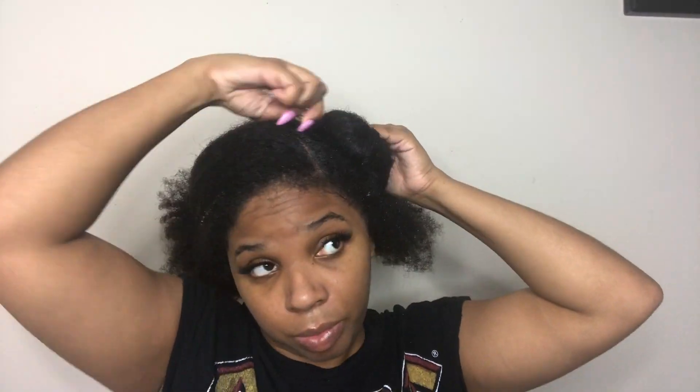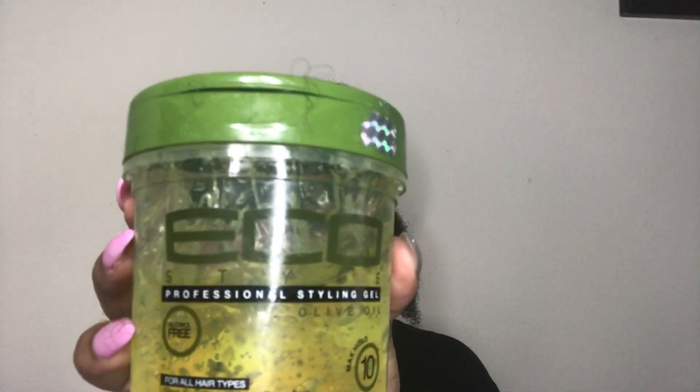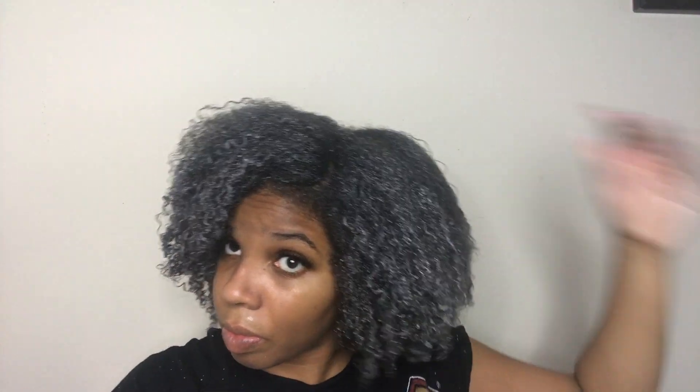I am starting off on freshly washed hair and I am putting it apart because that's how I want my hair to be. I'm starting off by small sections, adding the leave-in conditioner, the oil, and then the gel. After adding the gel, I take my Denman brush and I just brush my hair so I can get all the tangles out. You just continue the same method until your total head is done.